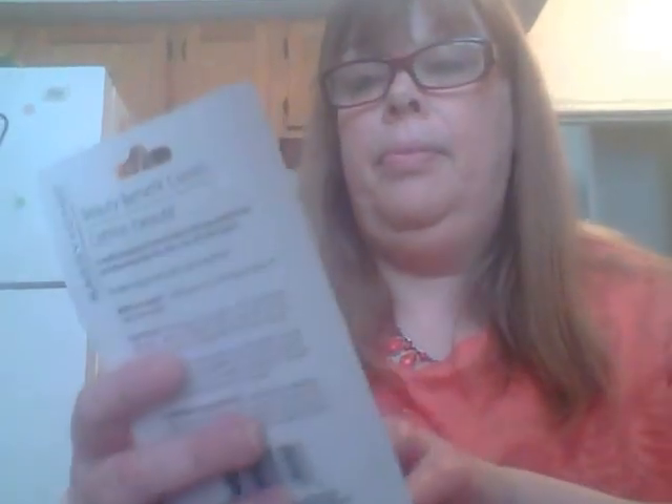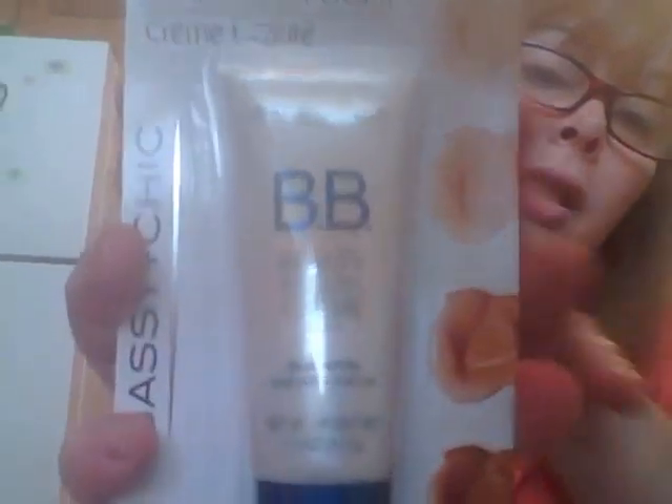I have been on a foundation kick — different kinds of foundations, bronzers, and all that little stuff. I bought the BB Beauty Benefit Cream by Sassy and Chic. This is in the light shade because I'm white, so I'm going to try that one out. I'm telling you, Dollar Tree makeup — the selection is awful. They just don't have anything. I didn't buy any makeup today.